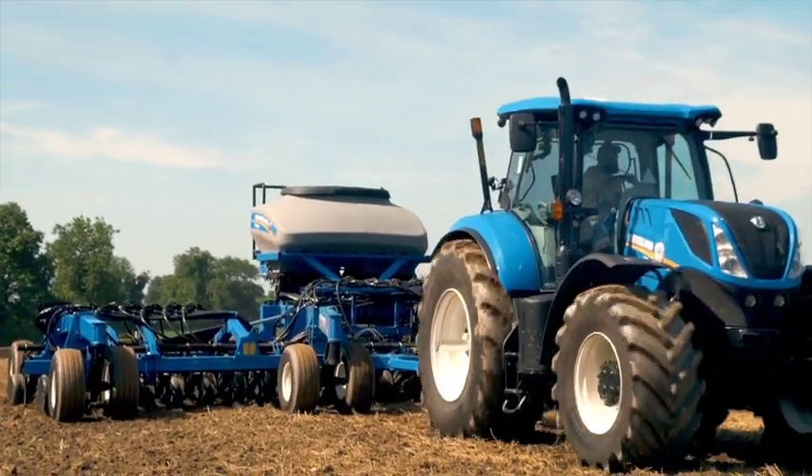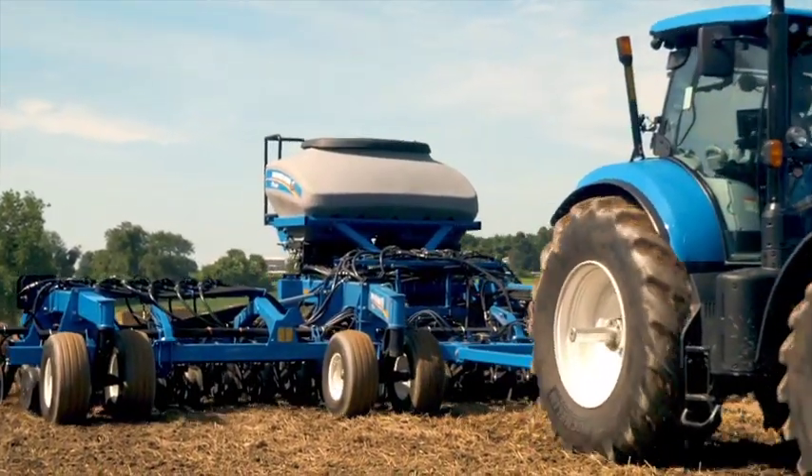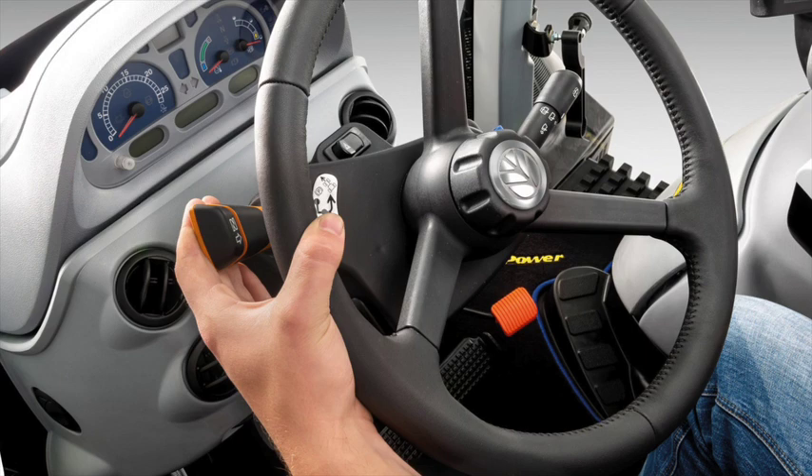This shuttle lever has been on our tractor since the introduction of Tier 4 models. It is a four position lever with park, forward, neutral, and reverse.